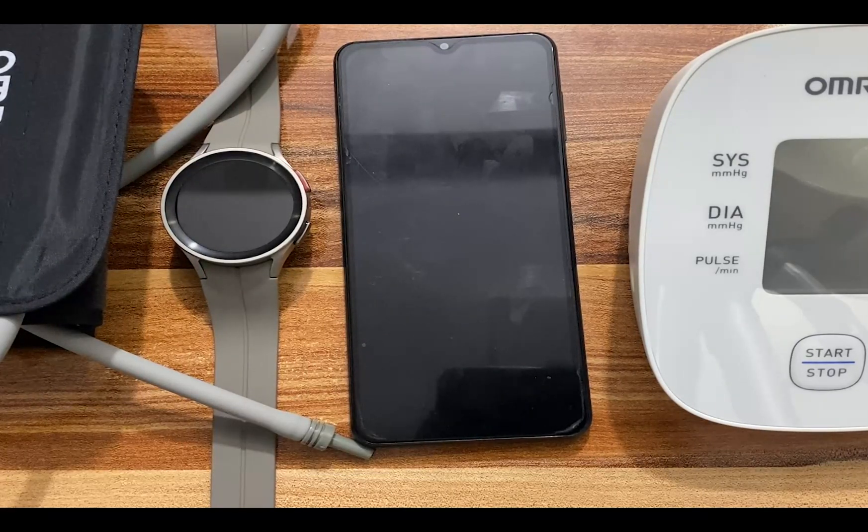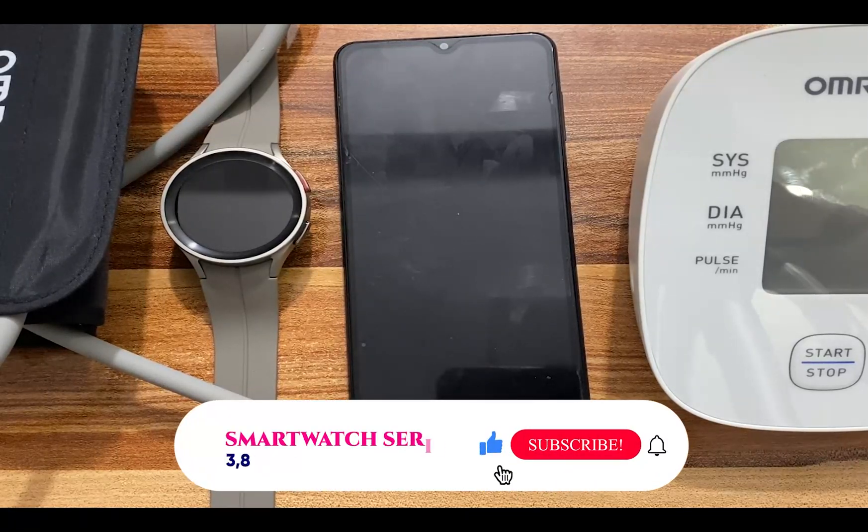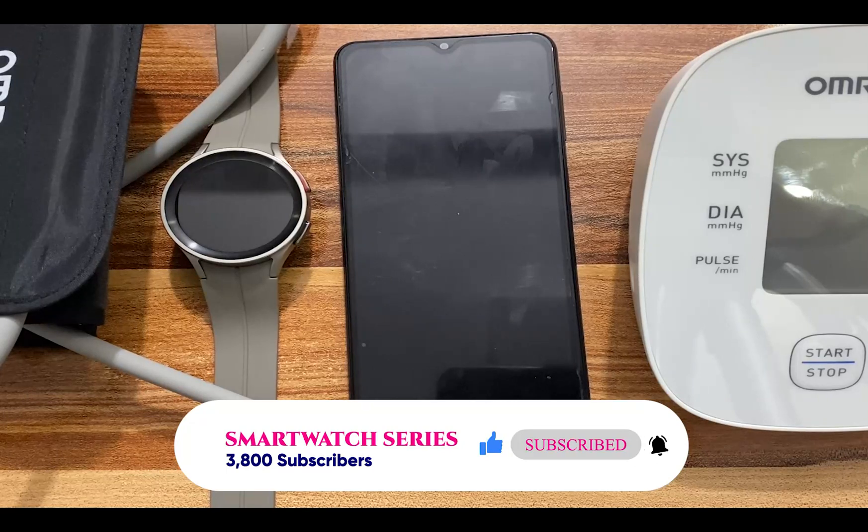Like the Galaxy Watch 4 and Galaxy Watch 4 Classic, the Galaxy Watch 5 and Galaxy Watch 5 Pro also feature ECG and blood pressure measurement. For you to have access to these features, you need to set them up, and in this video I'm going to show you how to do just that.